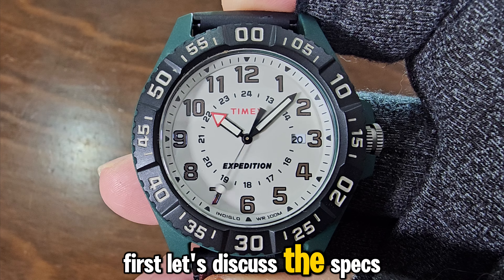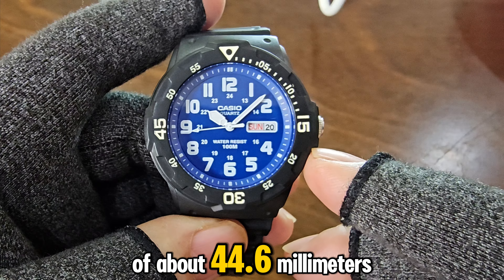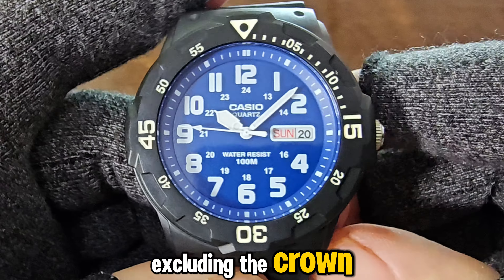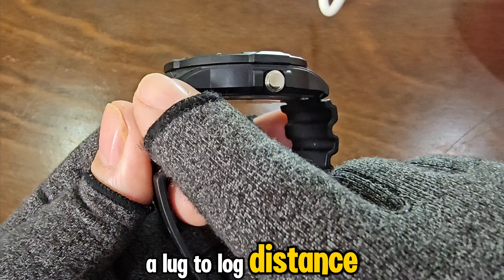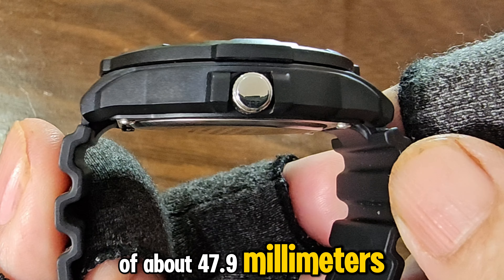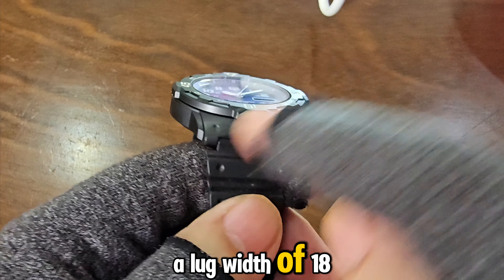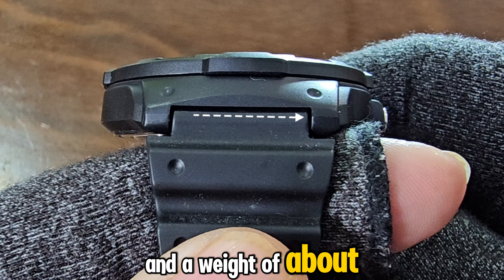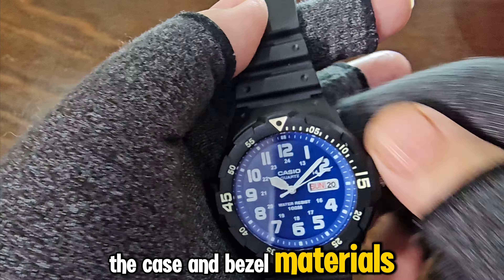Let's discuss the specs of the Casio MRW 200H. It has a case size of about 44.6mm excluding the crown, a lug-to-lug distance of about 47.9mm, a thickness of about 11.6mm, a lug width of 18mm, and a weight of about 39g. The case and bezel materials are made of resin, including the glass.